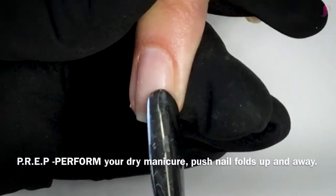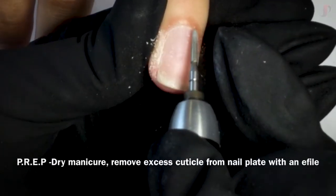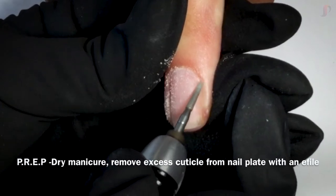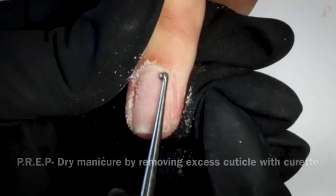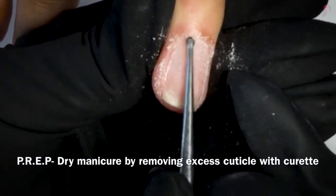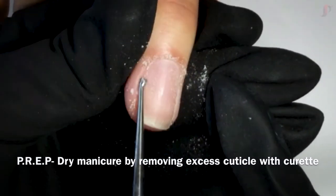The first step to your proper prep is performing your dry manicure, pushing that proximal nail fold back to reveal that dry, sticky cuticle on the nail plate. You can remove it using an e-file with a bit that's designed to remove cuticle, or you can use a curette in small circular motions to take off that sticky cuticle from the nail plate.